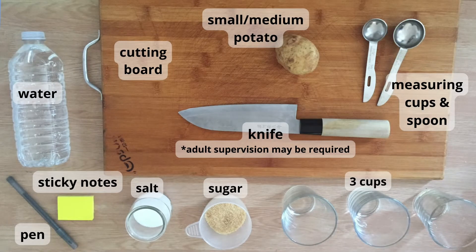To perform this experiment you will need water, a cutting board, one small to medium sized potato, measuring cups and spoons, a pen, sticky notes, salt, sugar, three cups, and a knife.